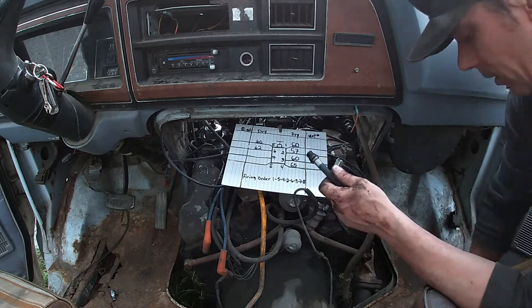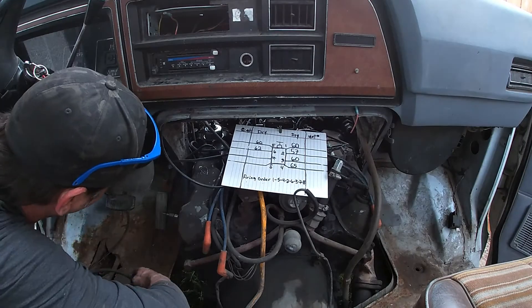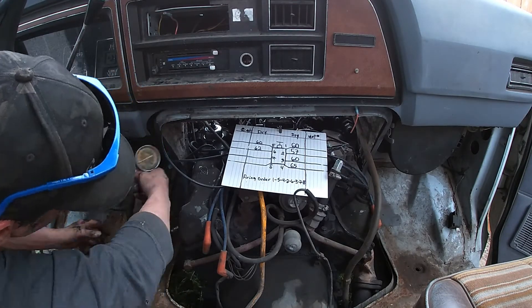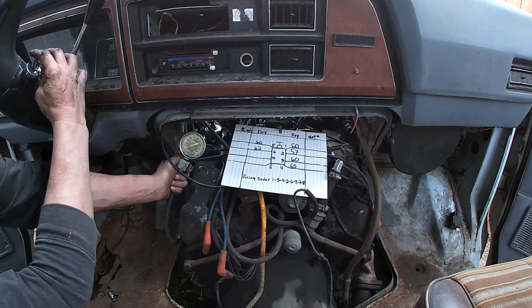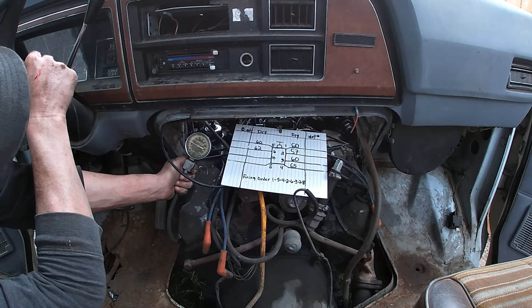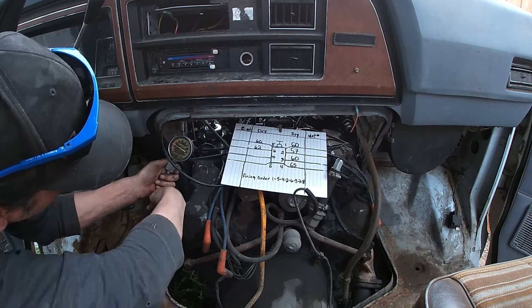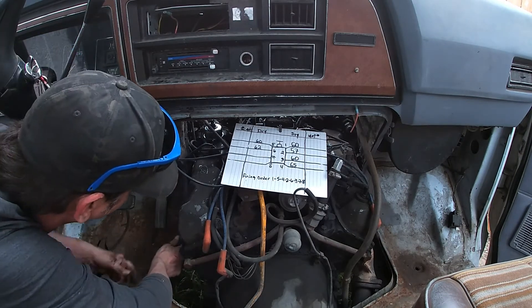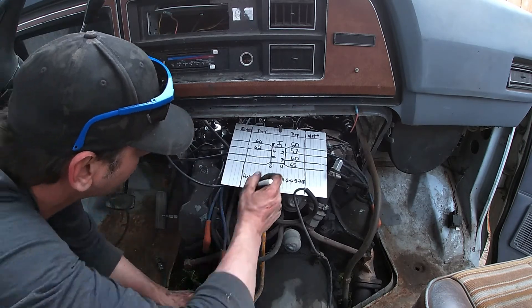They're within 75 percent of each other. All right guys — that's number seven here. That's definitely a 60, shot up right away. So this side of the engine is actually looking a little happier than the other side — not quite much, but a little happier.